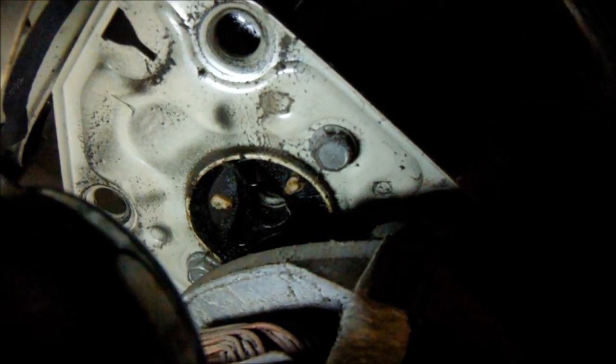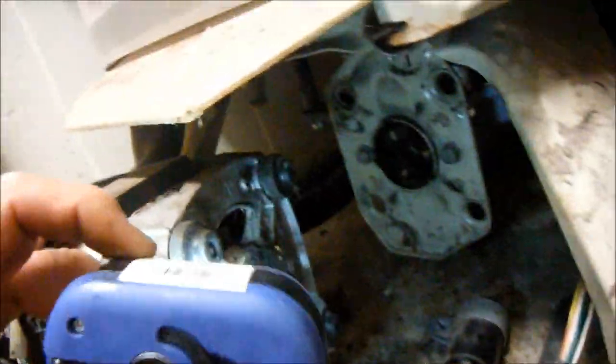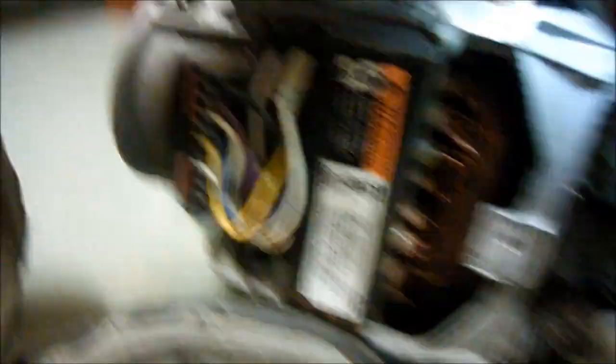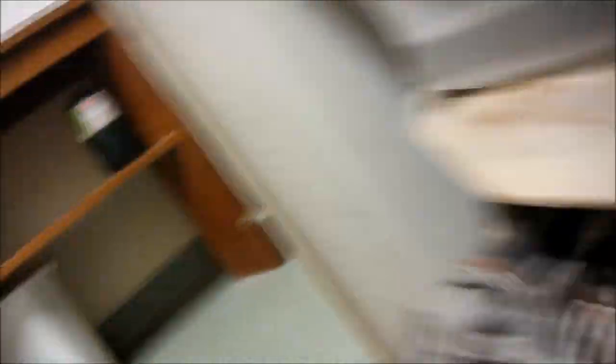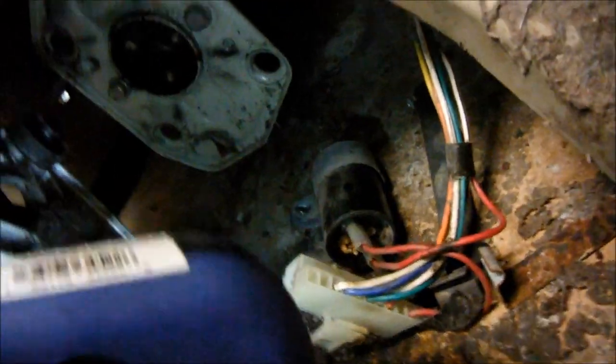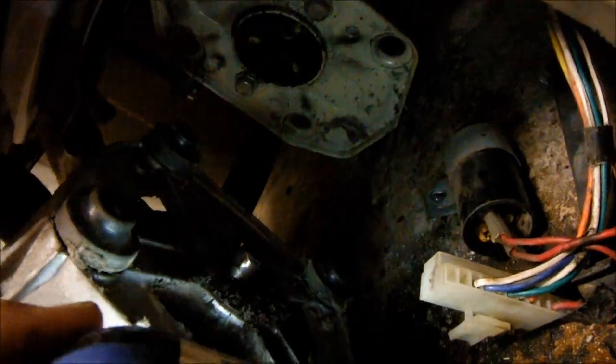If it rounds out the spline on the motor or the transmission, then you have to replace the motor and or the transmission. So the plot thickens. You can see that motor shaft may be rounded out — it may not be. That shaft is probably good because I can feel the tension on the transmission. You can see the spline on this motor is rounded out. So instead of having to buy a $5 drive coupler, you have to buy an $80 motor because you put that MacGyver hack drive coupler in.